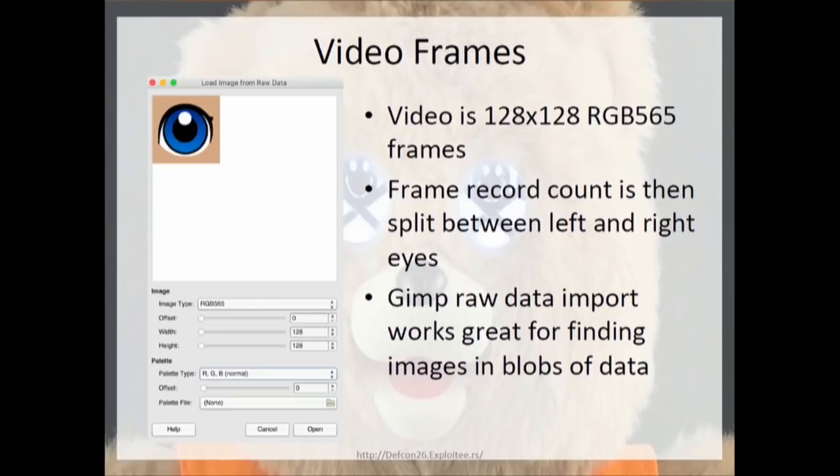If you take the image files and throw them into GIMP, GIMP has a feature to import raw data, and then you can play with the settings to see what the data is. You can see that they're RGB 565, and they're 128x128 in size.